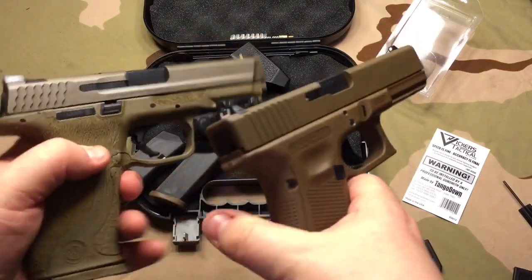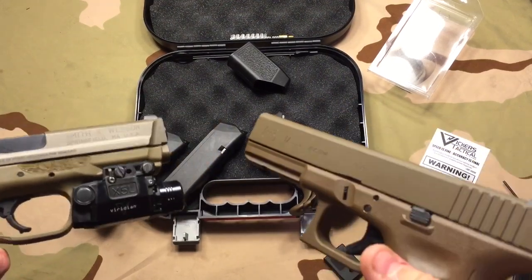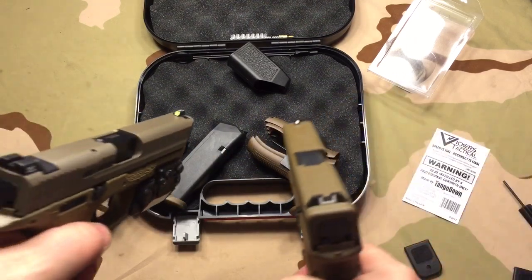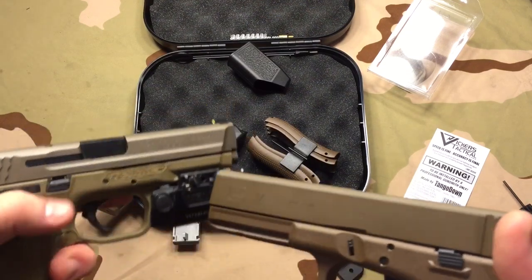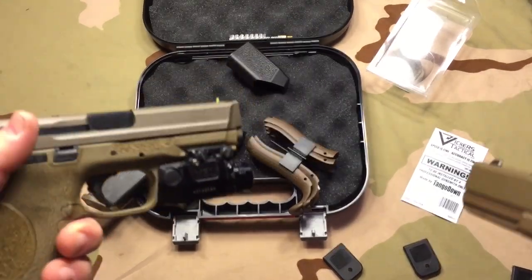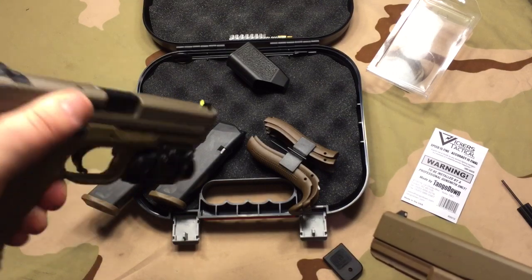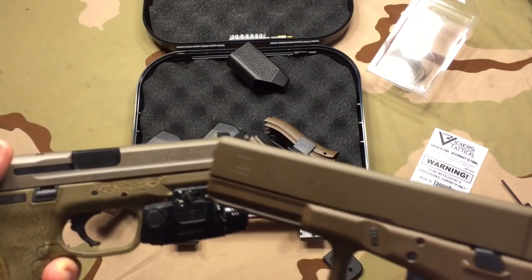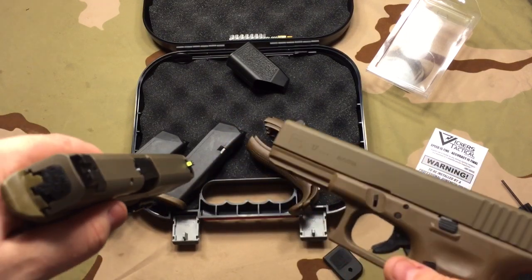So here are the two flat dark earths. To compare colors — the main difference I can say in person is that on camera this doesn't seem to look true to what it does in real life. But the main thing I can say in person is it's very similar, but this is just a little bit duller. I'm going to be honest with you — if I was to choose, I like the flat dark earth on the Smith & Wesson M&P slide a little more than I do the one on the Glock. Still love the Glock, but if I had to pick, it would be this one.